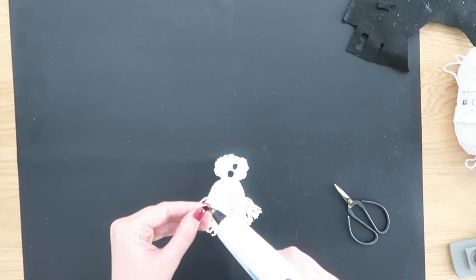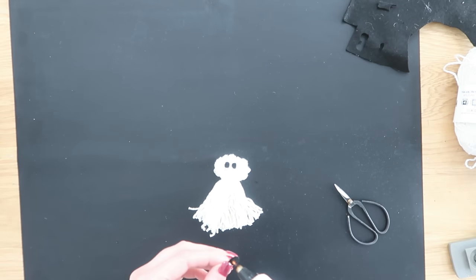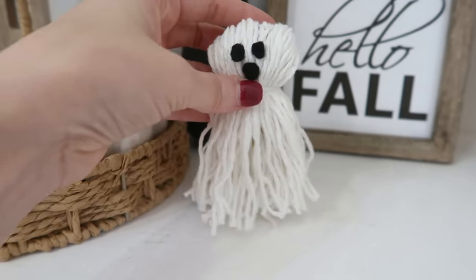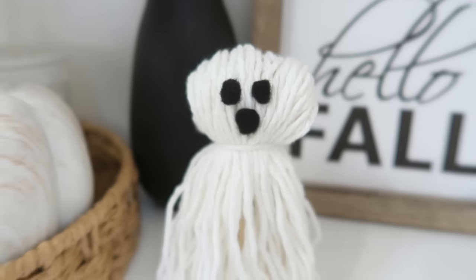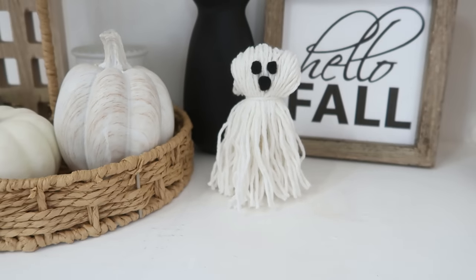Give him some eyes and a mouth — just some black felt, cut two ovals for the eyes and a slightly larger oval for the mouth. Use hot glue or adhesive to attach them to the head. The neat thing about this guy is that since he has the clothespin on the inside, he will actually sit up, which is great for a shelf or in a tiered tray.